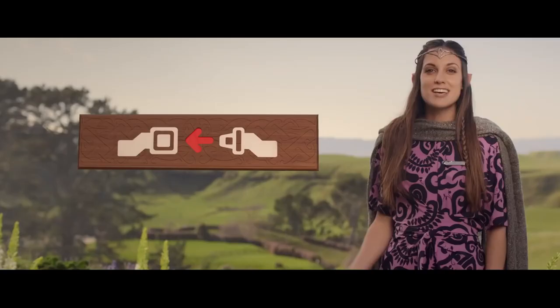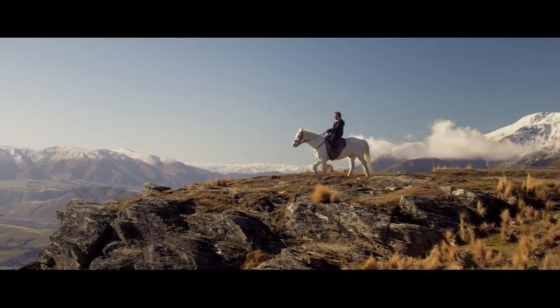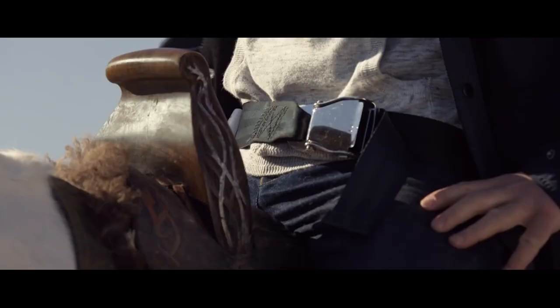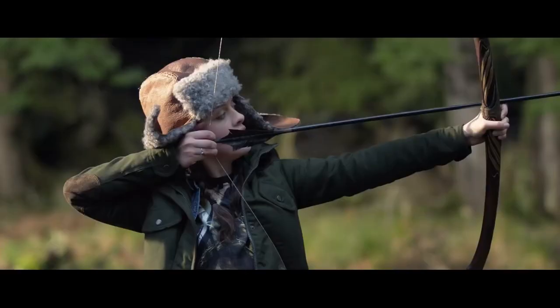Obey all crew member instructions and all illuminated signs. If the seatbelt sign were to illuminate, return to your seat right away. Make sure all valuables at your feet are pushed under the seat in front of you. Fasten your seatbelt low across your hips. Although we recommend you keep your seatbelt fastened through the flight, if you do need to get up, release by lifting the lever or pressing down on the button.